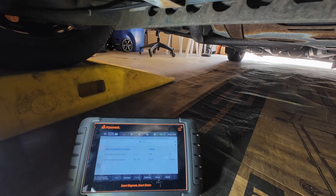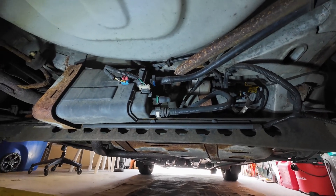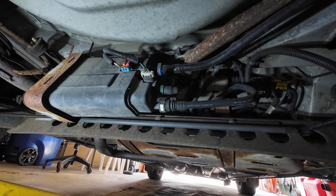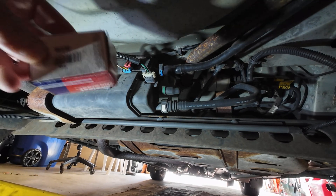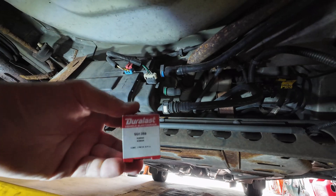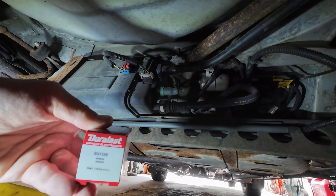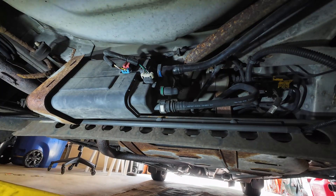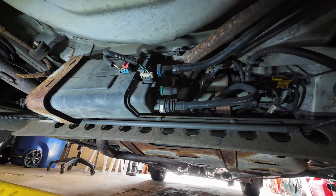These sensors are fairly readily available and I went out and picked one up from AutoZone. Here's your part number: SU 1390, and yes it's a Durer.